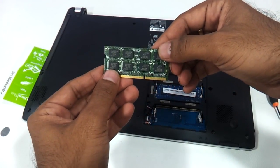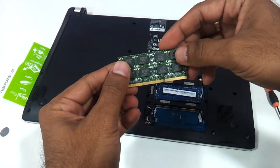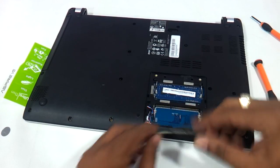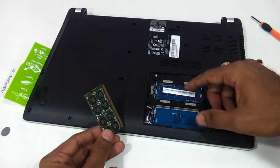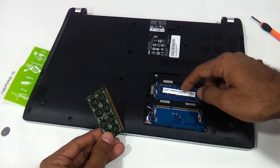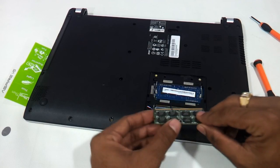I suggest you have the 16 chip memory as it will be compatible with most memories. There are two slots here, so if you would want to upgrade to 8 GB you can just remove this 2 GB and put a 4 GB here and a 4 GB here. We will put a 2 GB here and make it a total of 4 GB.